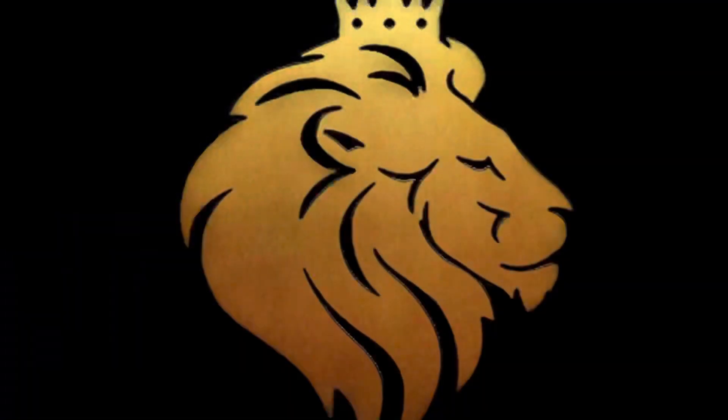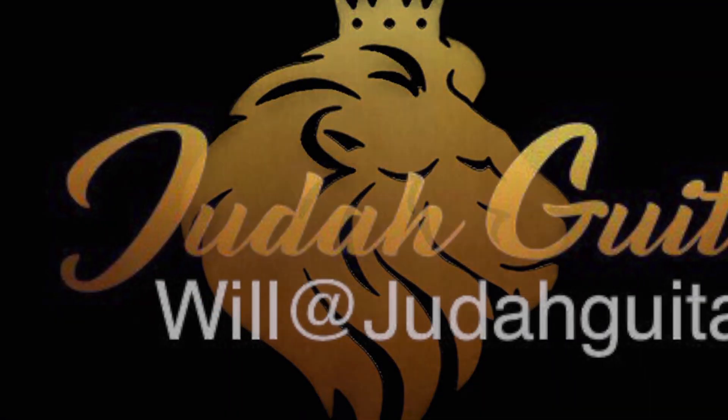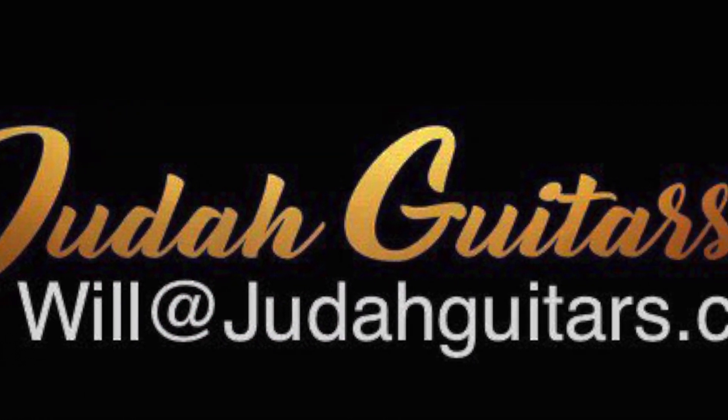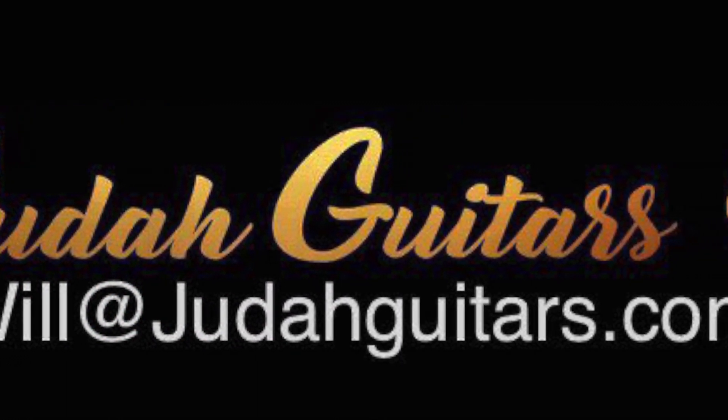Oh yeah, I almost forgot that extra thing I was going to tell you — that makes the D-Tuna hard to pull out. See that thing right there? That's a little tension-type spring that pushes against the D-Tuna. You can bend that some — just bend it carefully. Some people even break them off, but you can bend that some and fix that. I forgot to give you that little tip so I stuck it here on the end. Alright, have a good one — thank you for watching!